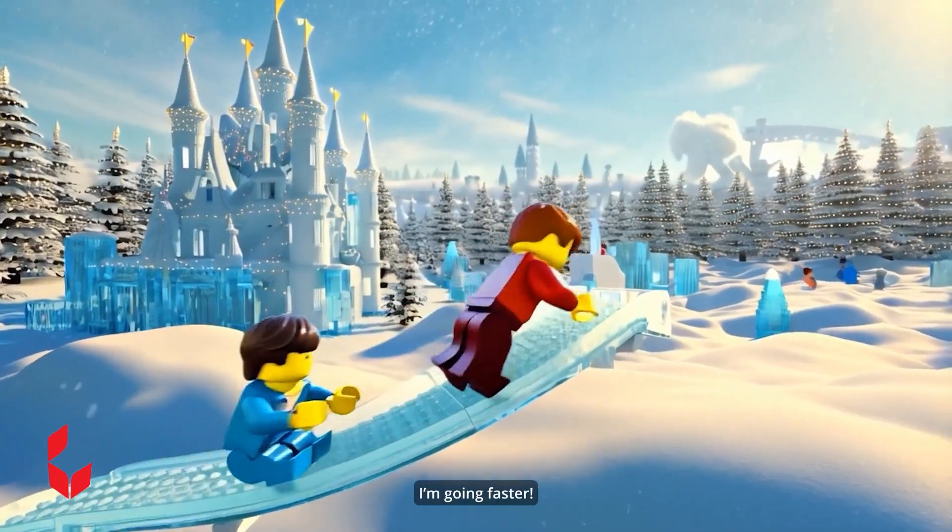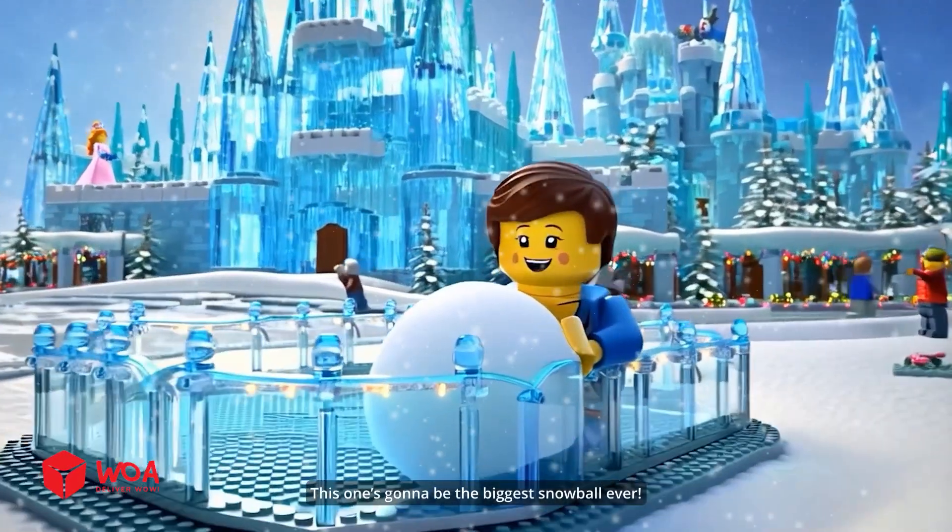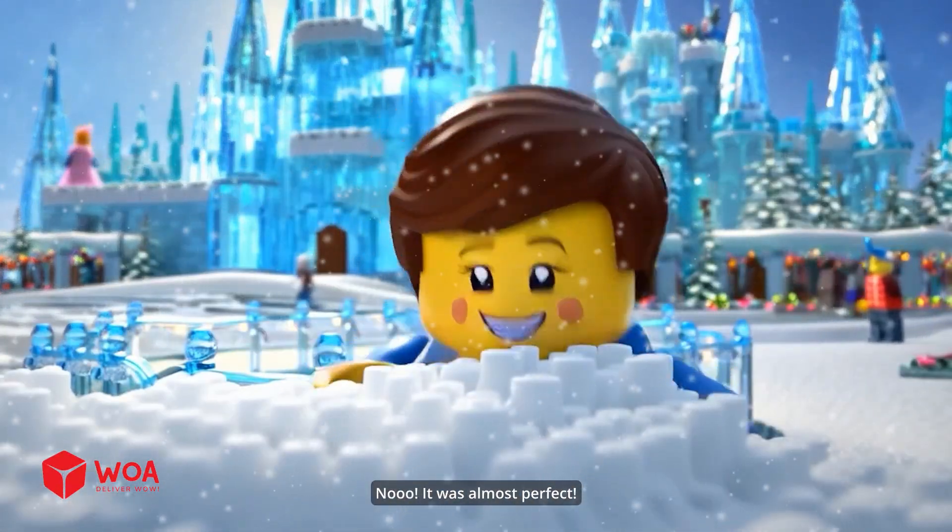This slide is so cool. I'm going faster. This one's going to be the biggest snowball ever. No, it was almost perfect.